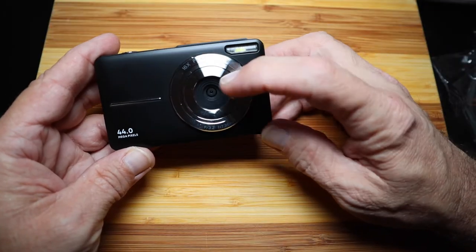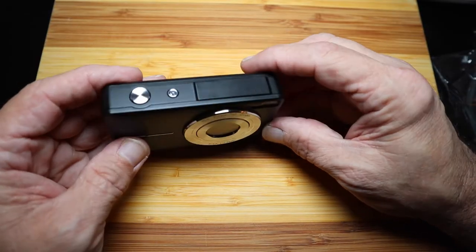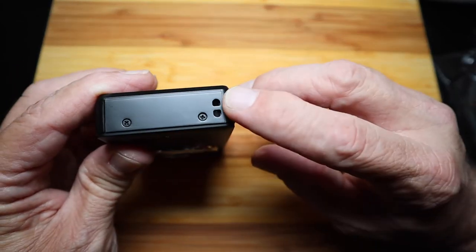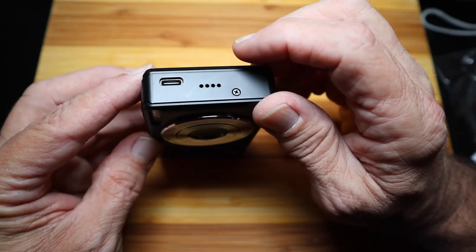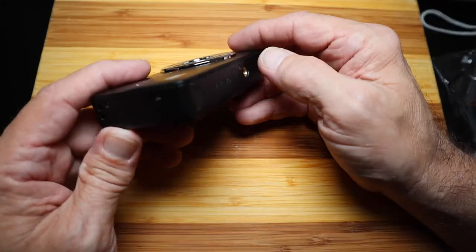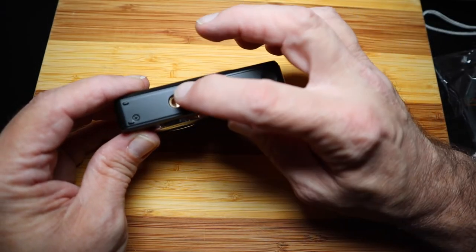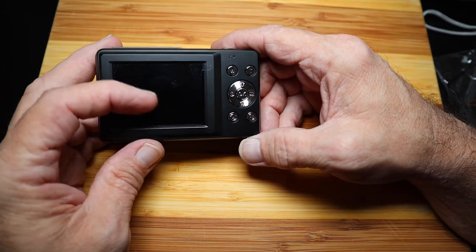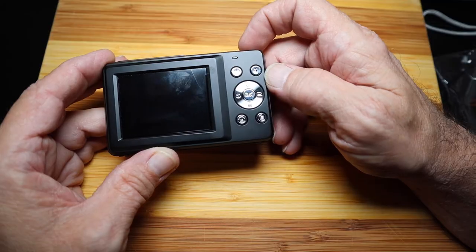On the front is your lens, there's a light that says 44 megapixels, and some trim. On the top you have a power button and a shutter button. Around one side there's a place to attach the camera strap or lanyard. On the other side you have a USB-C port, what looks like ventilation holes, and a screw. On the bottom it says 'card/bat,' has a little door, a tripod mount, and another screw. On the back side of the camera you'll have your viewfinder and an indicator light at the top.